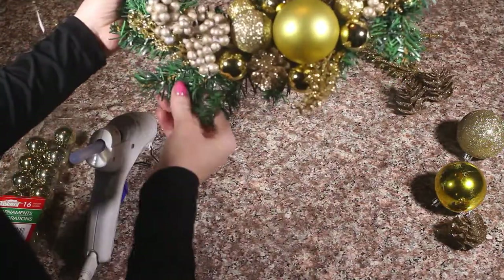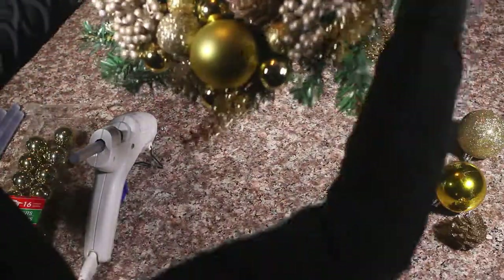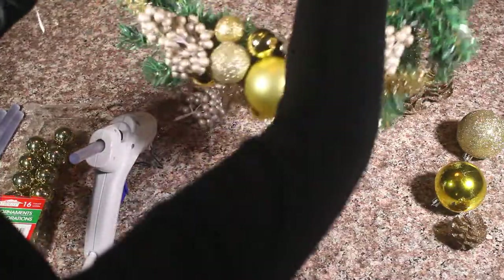After you're done gluing all your ornaments, make sure you arrange your wreath, make it pretty, and then you're ready to hang it.